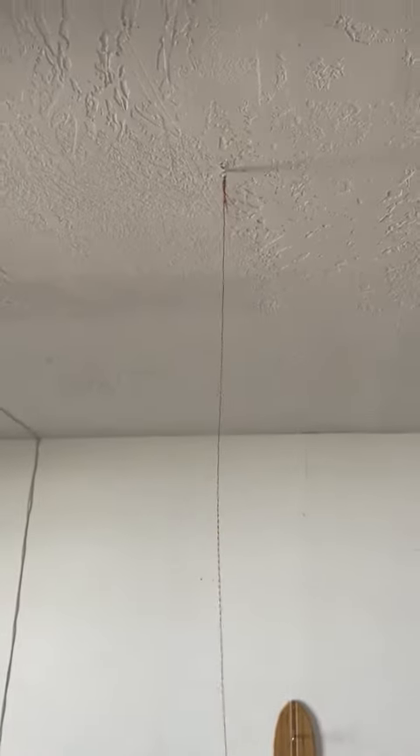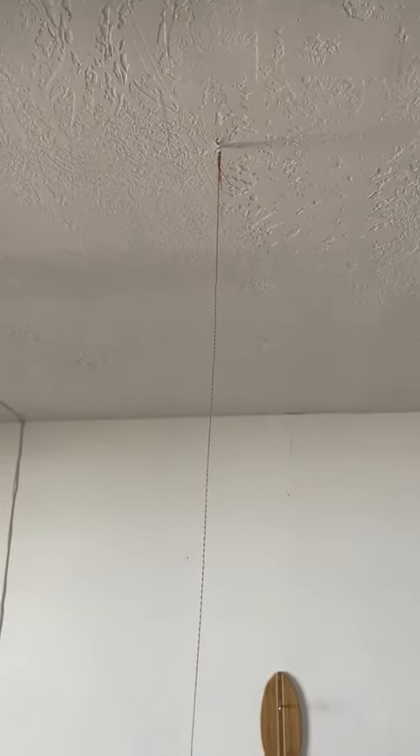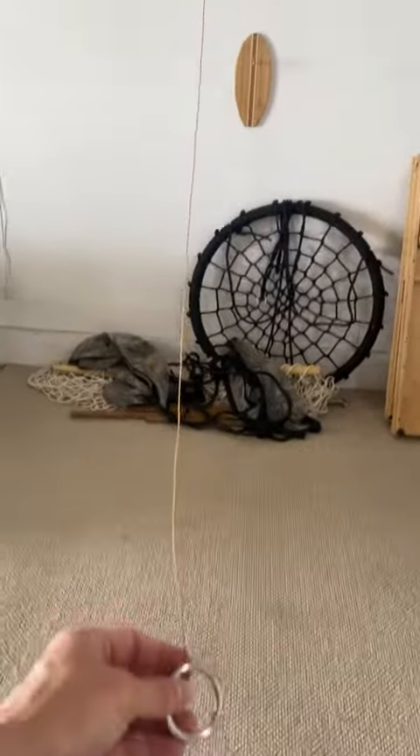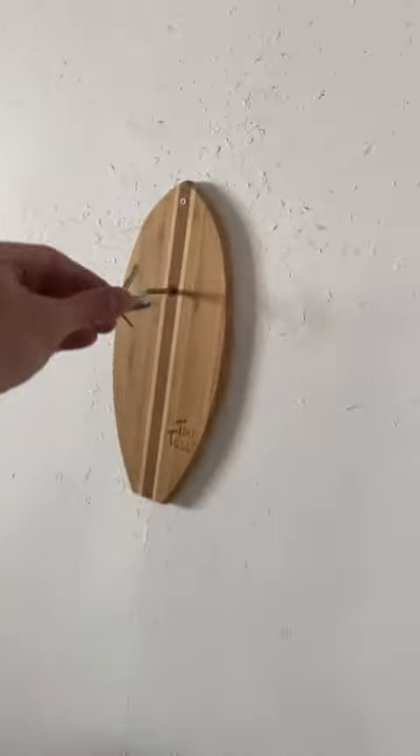And then all the way up here, you got at the top — wherever you want it — we put it right into the roof. You can put it anywhere you want. It comes with a string and then the ring. Wherever it is that you need to hang it, so that when it's hanging on this, the line is taut, which is nice.